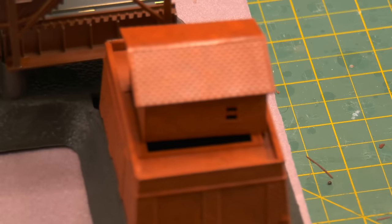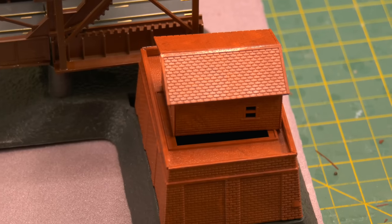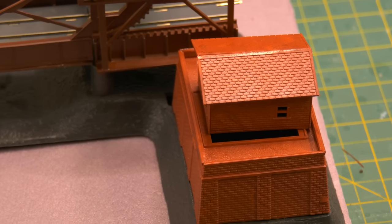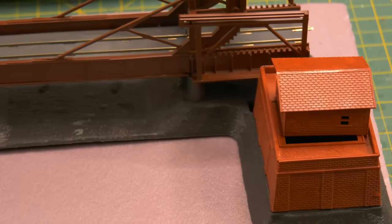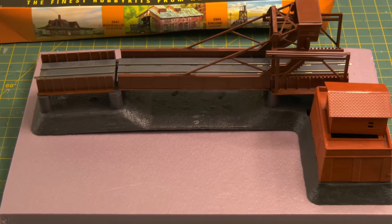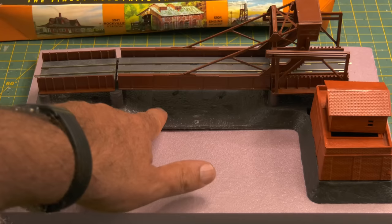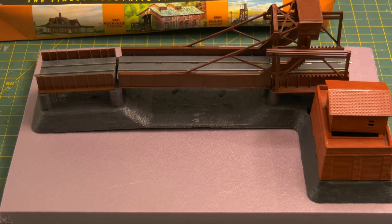Everything was red. The brickwork in some of these older kits is so nice, but you can't have things all red. And then the same thing with this plastic base — that doesn't look like the earth. The bridge itself is nice, except sometimes the plastic warps on older kits. So I've got to address that too.